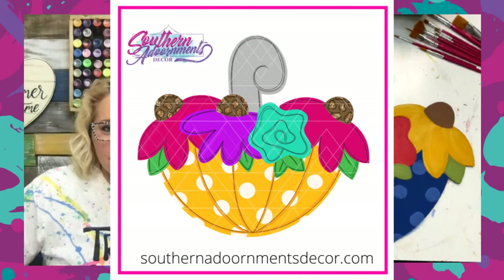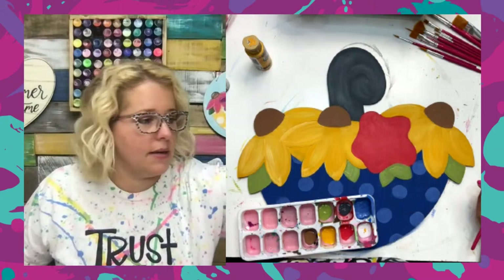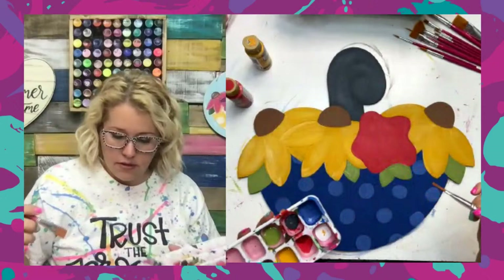We've gotten all the base coats done — aren't these colors so pretty? We flipped it and made it more like sunflowers with a red flower. I think I want to take a darker red and kind of do a little bit of shading around this flower. I think these two colors might work well together: the Watermelon Slice that we used, and the Tuscan Red we were talking about. Let me put a little bit of Tuscan Red in here — here are the two colors side by side.